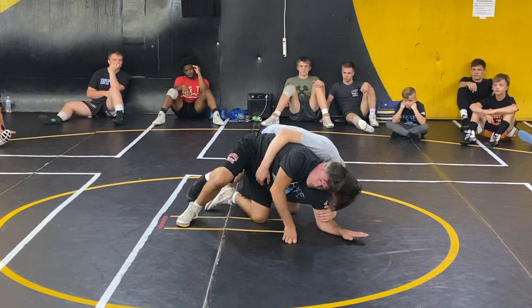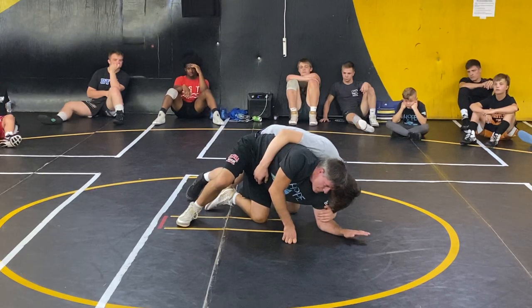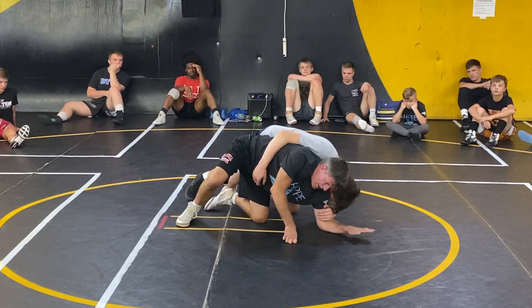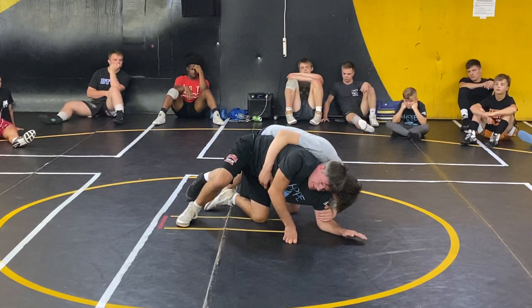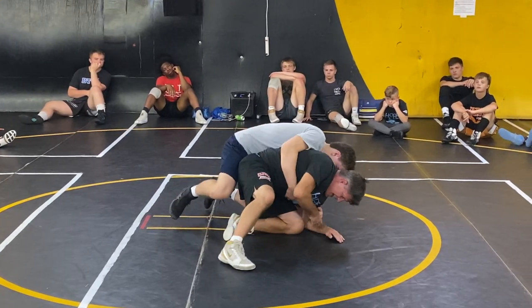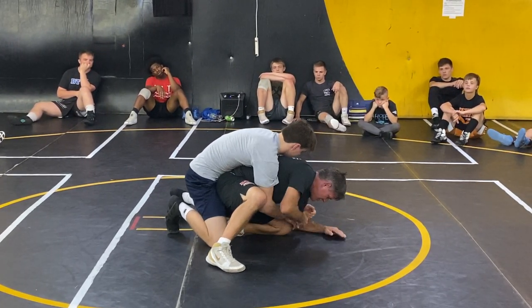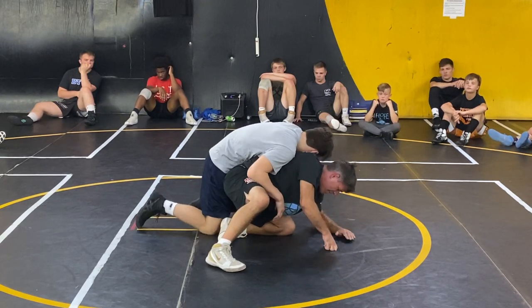Now one of the most important parts of what I'm doing right now — and this is what a lot of guys don't get quite right — is you've got to keep turning that hand out. Because if I don't, he's going to collect my wrist. If I leave this here, even if I do everything else right and I slide over, all he has to do is come under and pull the wrist.